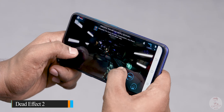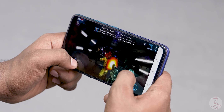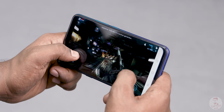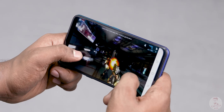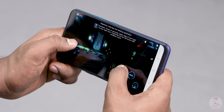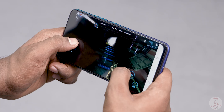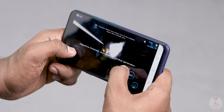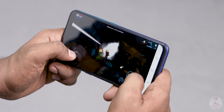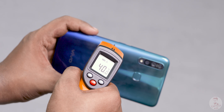Now the game is Dead Effect 2. This is a first-person shooter. The graphics are good. There are zombies. The gameplay is smooth. Temperatures increase to a maximum of 51 degrees, and the back is 50 degrees. So you manage the thermals as well.